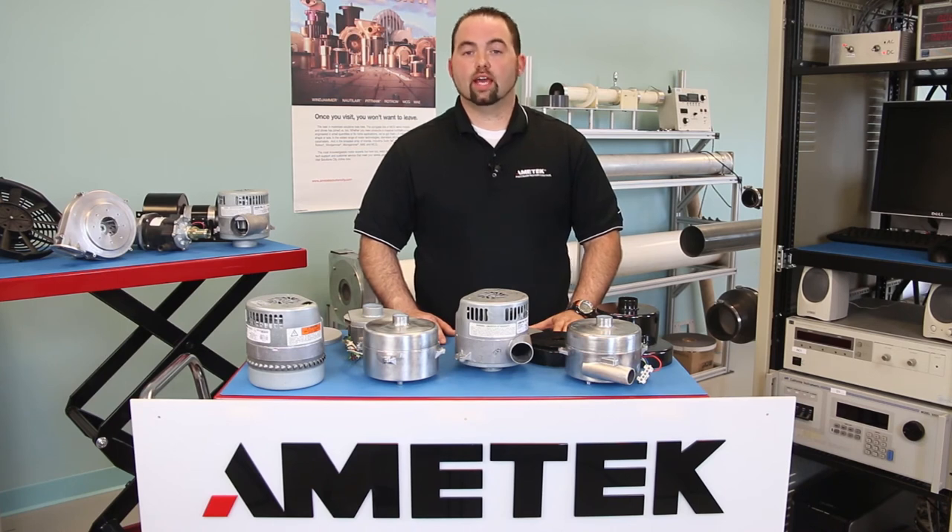I hope that this video helps you to see that Ametek is your one-stop shop when choosing a blower manufacturer. To obtain more information about Ametek PMC or our products, please contact us.